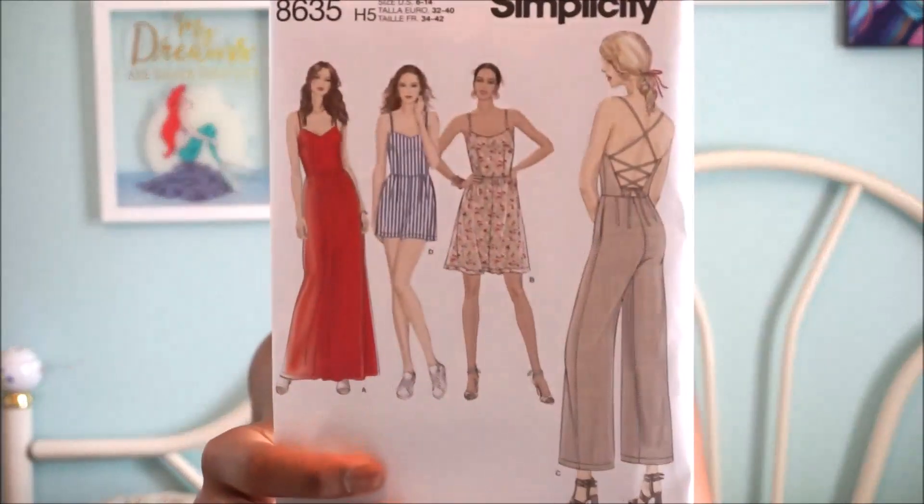I'll be talking about Simplicity's 8635 and I'll give a brief description on the pattern right here. As you can see, it is a jumpsuit romper slash dress pattern. You have the dress here and the mini dress — so we have a maxi and mini length — and then you have a pants version and a shorts version.